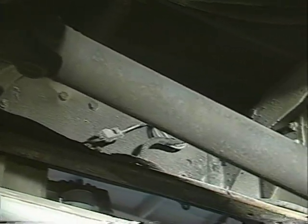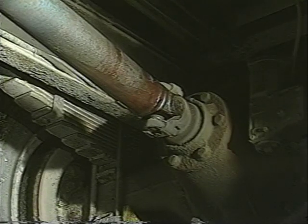Now that you have carefully measured and calculated the universal joint operating angles, consult your local driveline shop, your original equipment manufacturer, or your service manual to verify they are correct.